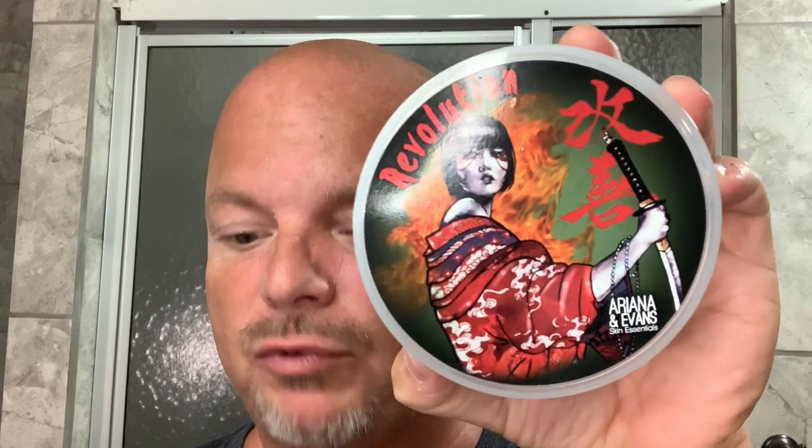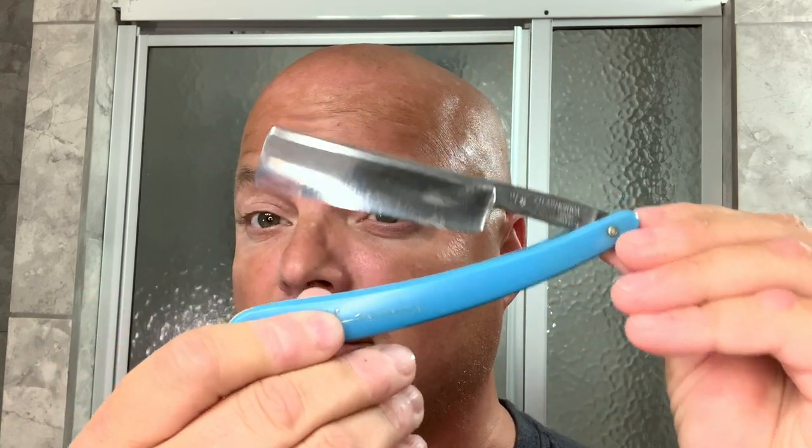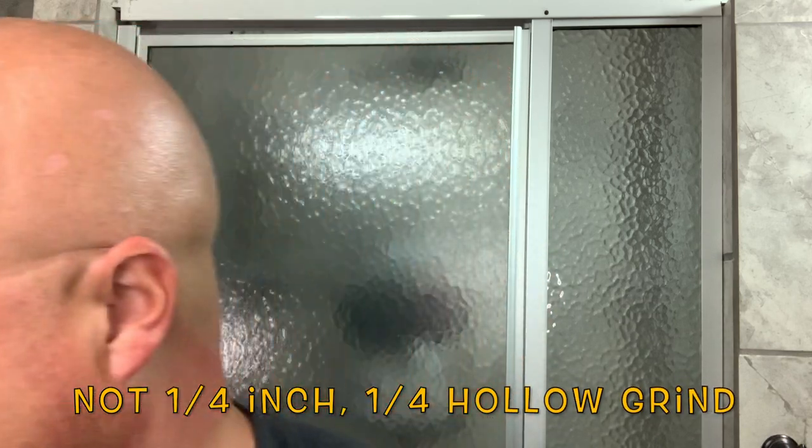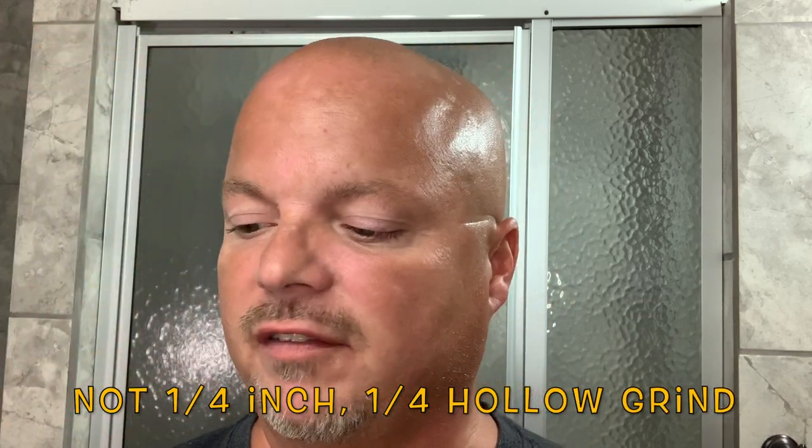In this video we're going to be using a new soap by Ariana and Evans called Revolution and a Philharmonica quarter hollow straight razor. Hey there folks, welcome back for another video, and if it's your first time here, welcome. I'm your host CDB. Today we're going to use Revolution by Ariana and Evans and the Philharmonica quarter inch hollow, which I recently acquired off eBay, and we're just going to get right into it.